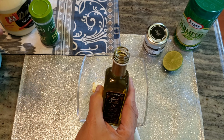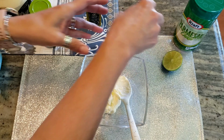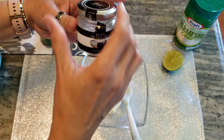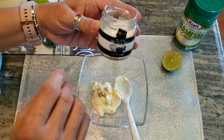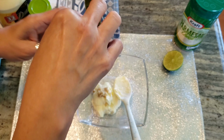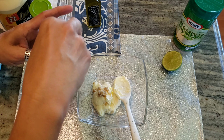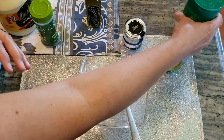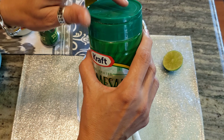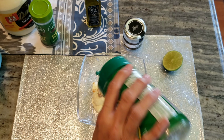Truffle oil really does go a long way. Even at $14, you'll have this bottle forever — it really lasts. Then just a couple of pinches of truffle salt. A couple of pinches is all you need, and I've had this for a couple of months — these things really last. Then for the cheesy taste, we'll add some parmesan into this mix.